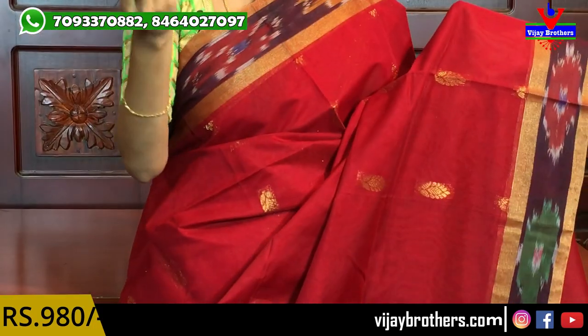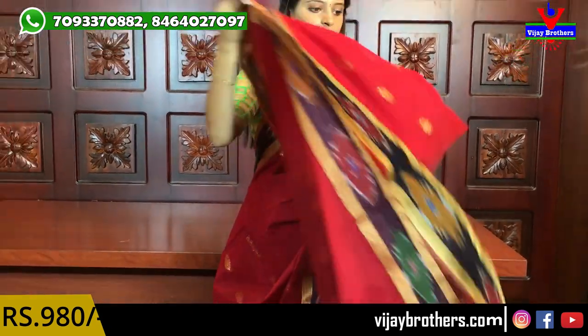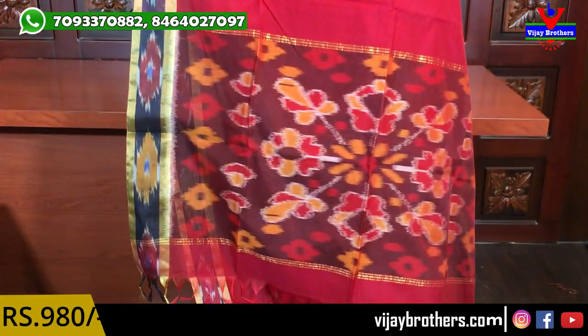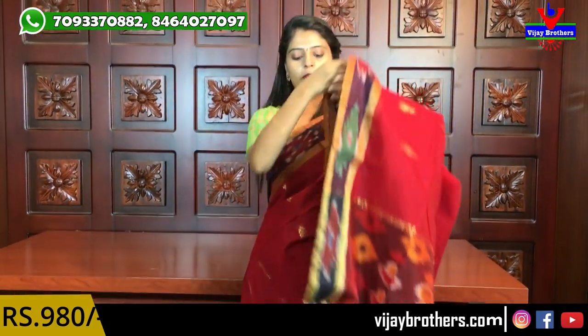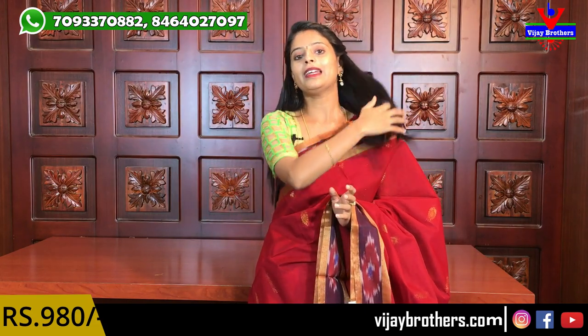Next color — red, dark red. The sari has both-sides ikat with golden piping borders and floral motifs throughout — deep floral motifs. Pallu with tassels attached, and a self-color plain blouse. Beautiful sari, all at 980 rupees.